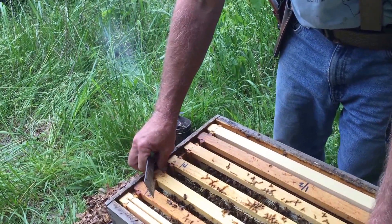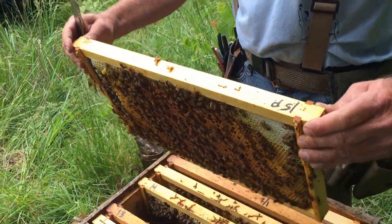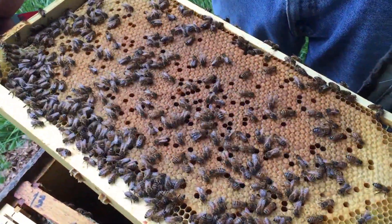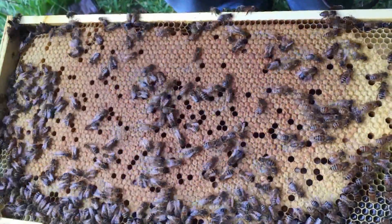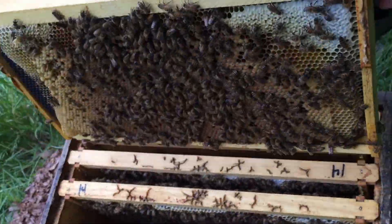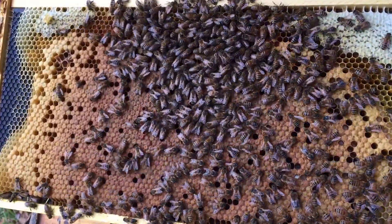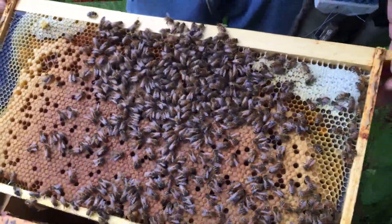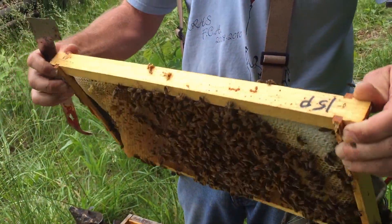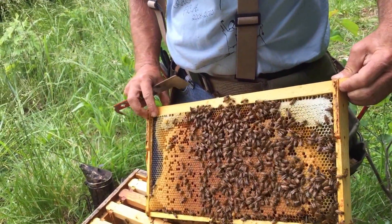This is one of my few plastic foundation frames. That is a brood pattern to write home about — the queen is doing a fine job. For some reason this plastic has popped out of its frame.